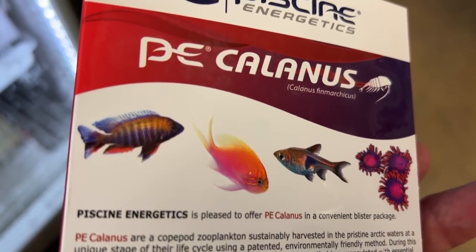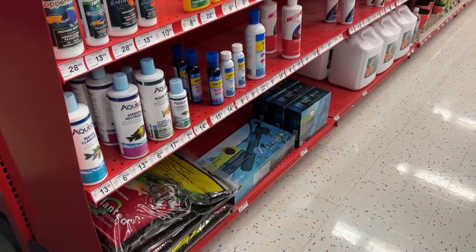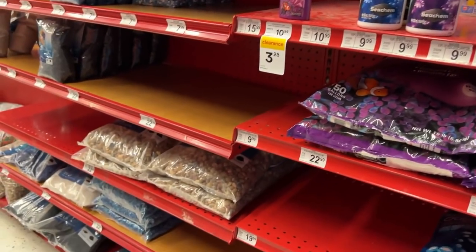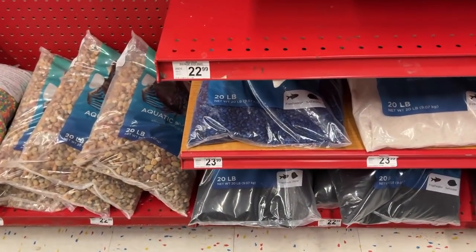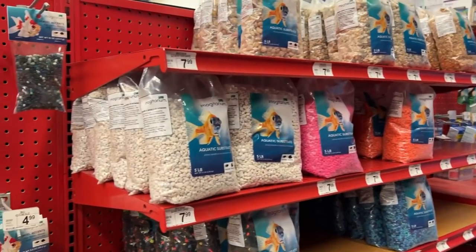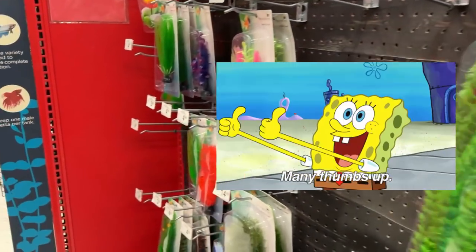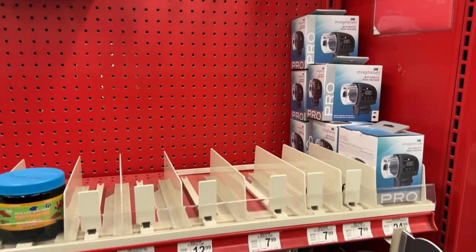$14 — might be a little steep, but for good nutrition it might be worth it. There are definitely a lot of the day-to-day things that you would need to keep a tank going. Some shelves were empty, which might be part of what's going on everywhere. I did bump into the substrate section and it seemed a little bit limited — they didn't really have a very wide range of substrate. A lot of decor ranging from playful, cartoonish-type to more realistic-looking stuff.